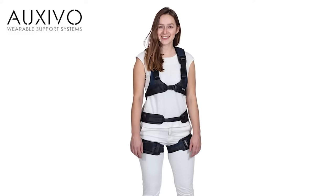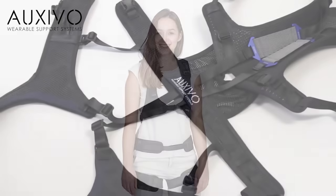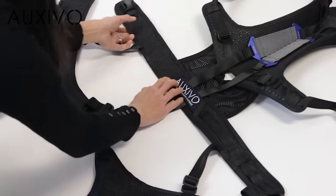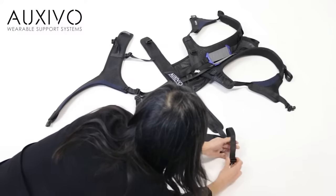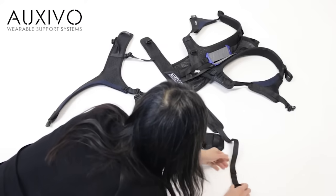We will start by guiding you through the steps for putting on the lift suit. Make sure you have the correct lift suit size for your measurement. Open every buckle and release all straps to the maximum.